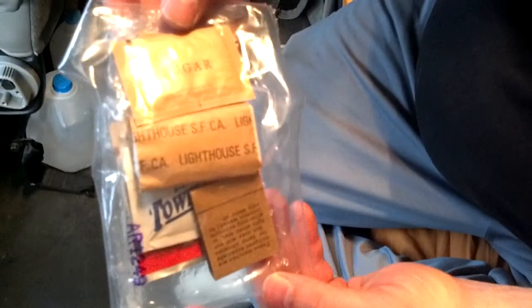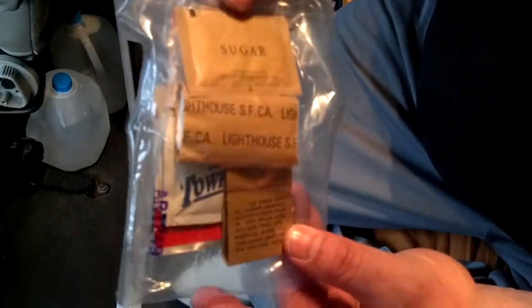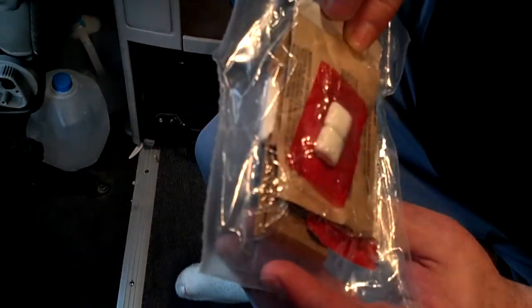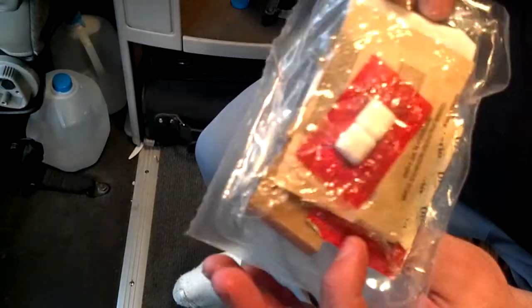Of course you have your hot beverage bag. I can't show you the flameless ration heater right now because it's being used. Got your accessory packet — matches, toilet paper, sugar, moist towelette, creamer, some gum, and some instant coffee.